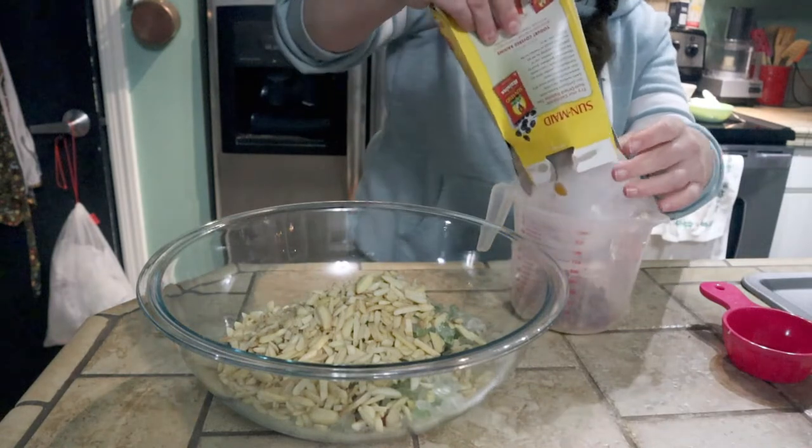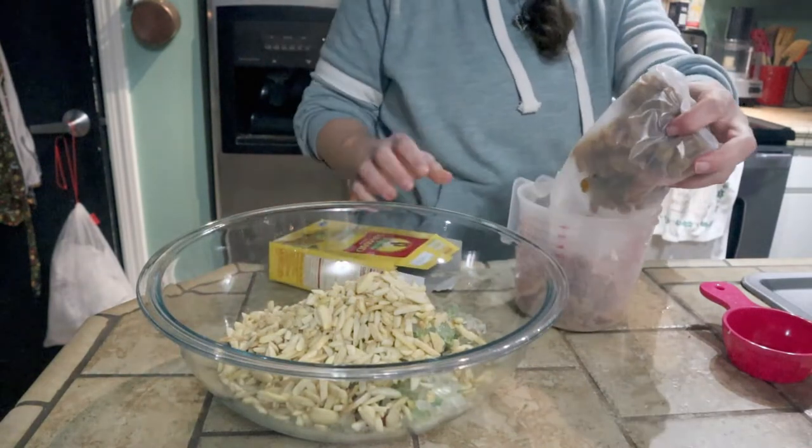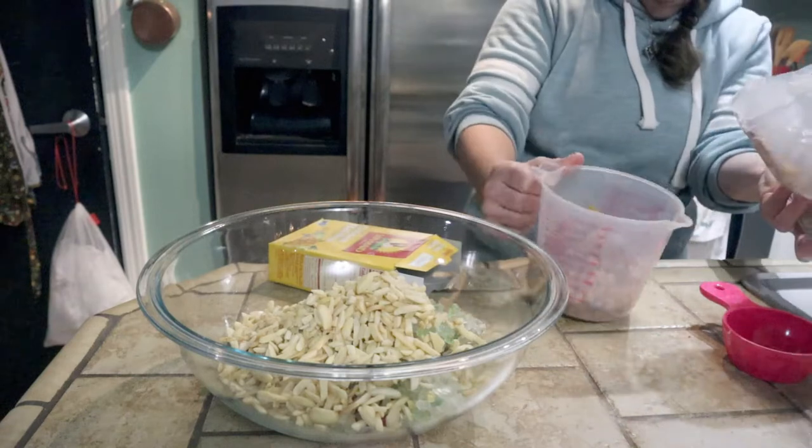Golden raisins - gotta add those golden raisins. So this is different than the fruit cake I made last year, but we will see how it goes.